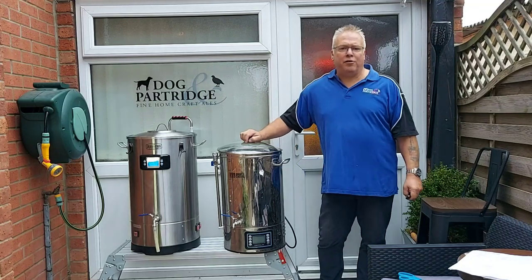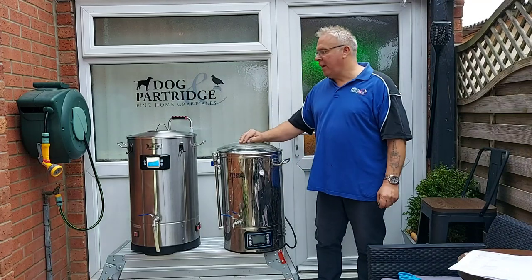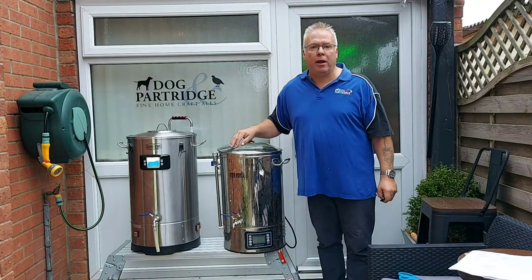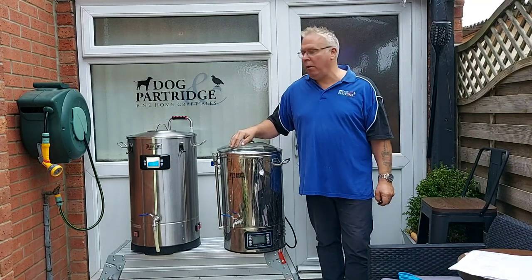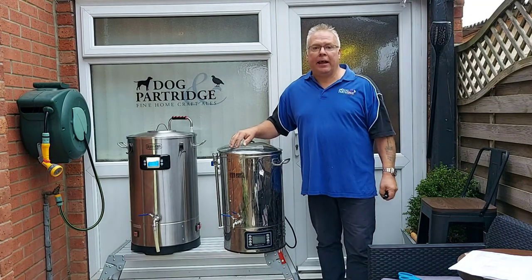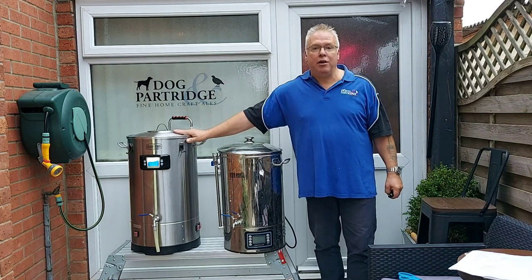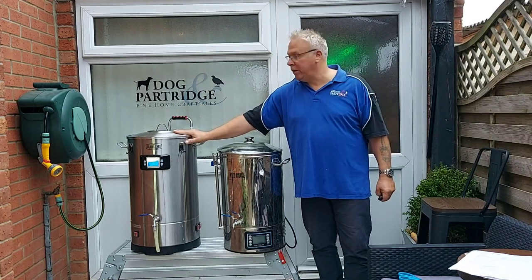Hello everyone and welcome back to Dublin Parks at the place of Edmund Fine Craftsdale's Brew Day. Today we are brewing some of the Punky IPA from the guys at Malt Miller. The reason why we're doing that is because they sell that kit as 19-liter batches, which I'm going to try and make in the new Grainfather S40.